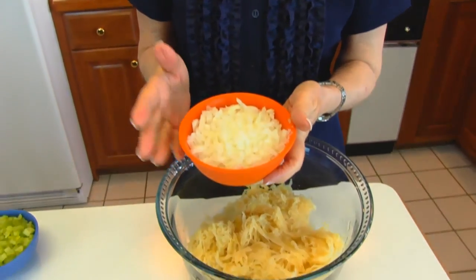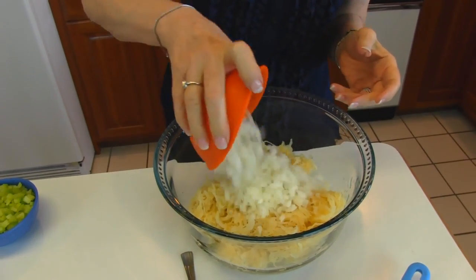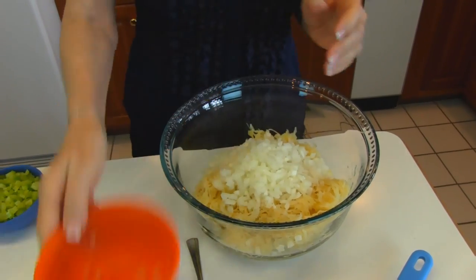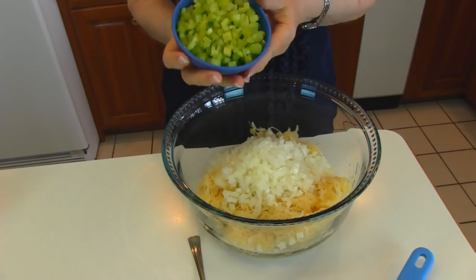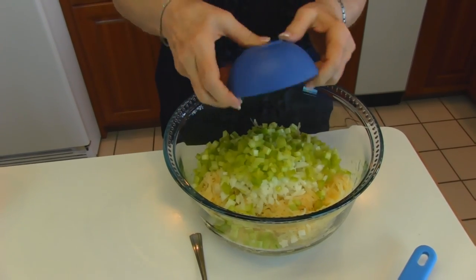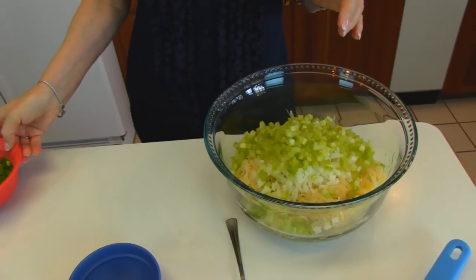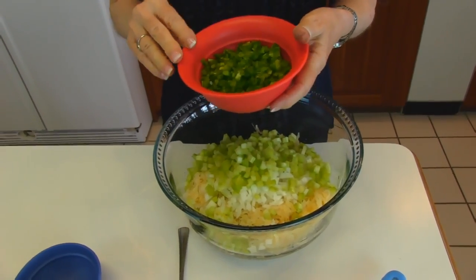Here I have onion that is chopped. This is one medium to large onion — your choice. It doesn't have to be any particular amount, but a reasonable sized onion chopped finely. This is one cup of finely chopped celery. Next we have our green pepper — a medium to large green pepper chopped finely.